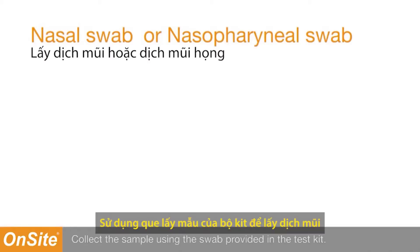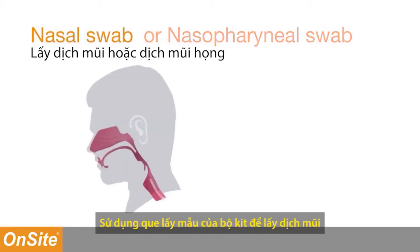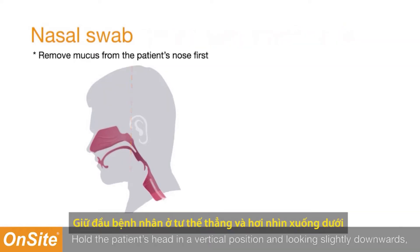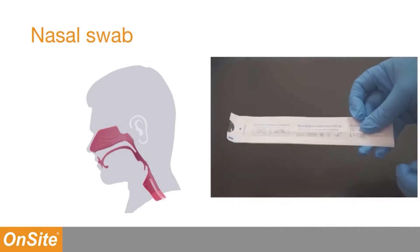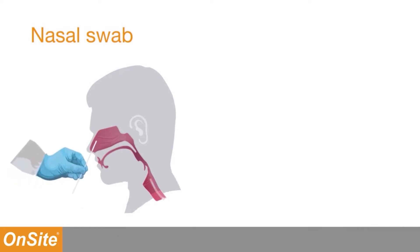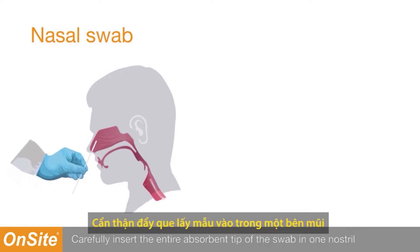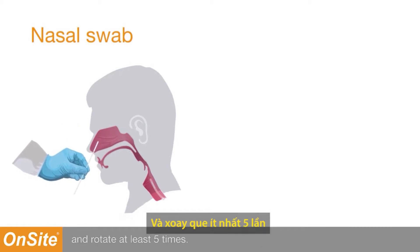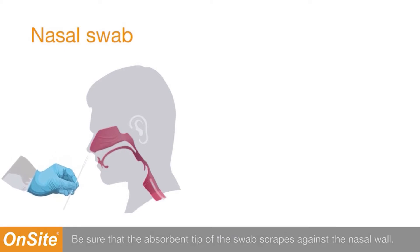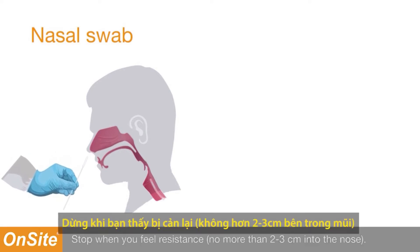Collect the sample using the swab provided in the test kit. To collect nasal swab specimens, hold the patient's head in a vertical position and looking slightly downwards. Open the swab package. Do not touch the swab's absorbent tip. Carefully insert the entire absorbent tip of the swab into one nostril and rotate at least five times. Be sure that the absorbent tip of the swab scrapes against the nasal wall. Stop when you feel resistance, no more than two to three centimeters into the nose.